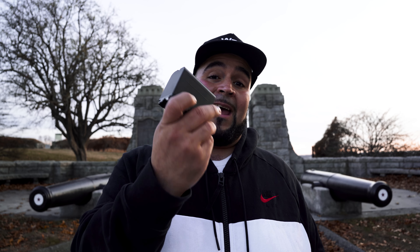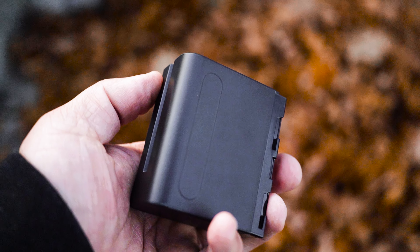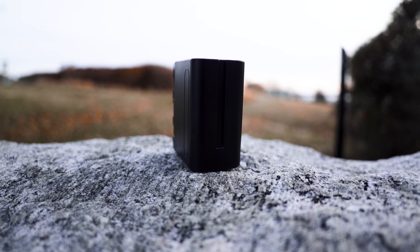Real quick before I forget — these Sony NPF batteries, you can get on my Amazon for like $50 for a two-pack. These batteries are what's going to make those light panels portable. So if you're out and about and you don't have any type of power source or outlet to plug in those lights, these are going to make your job so much easier.